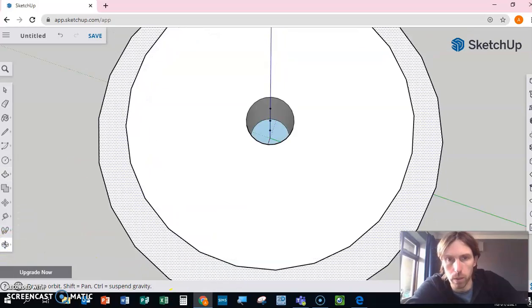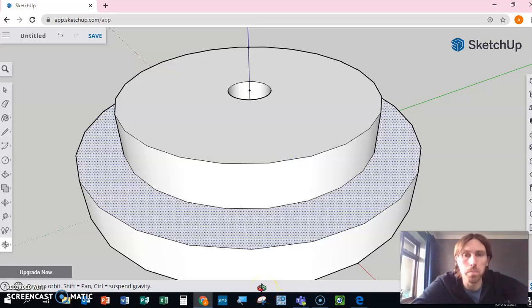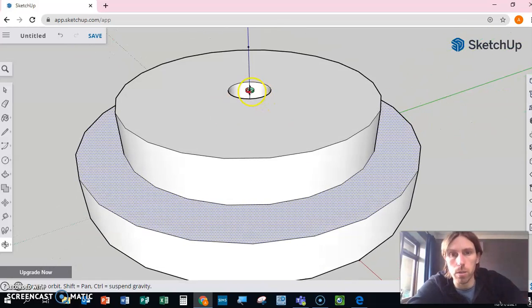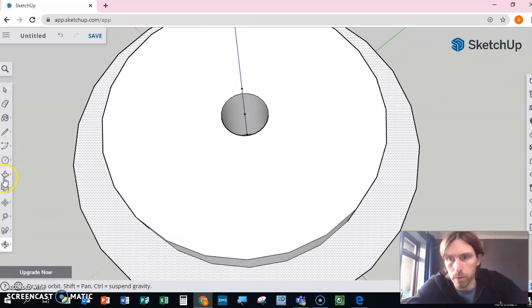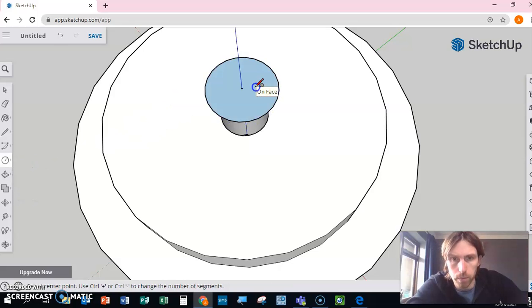Zooming out a little, we use push/pull on that second circle and again pull it up 10 millimeters. Now we've got our second piece of wood. Zooming in you can see two circles both with a hole in the middle — brilliant.